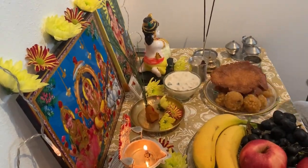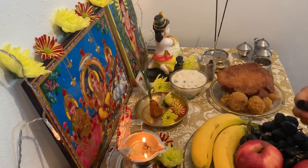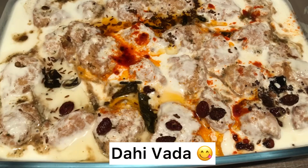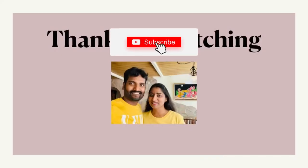So, if you want to make this, it will be simple and easy. Hope you will be able to make this. Don't forget to subscribe to our channel. Thanks for watching.